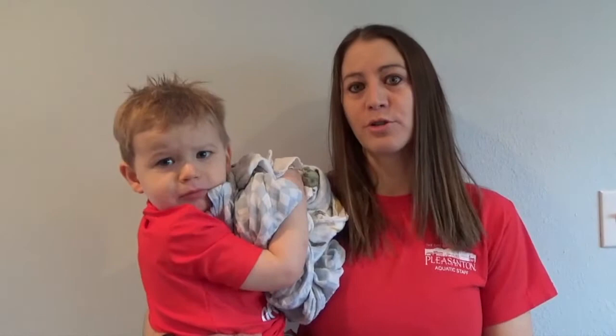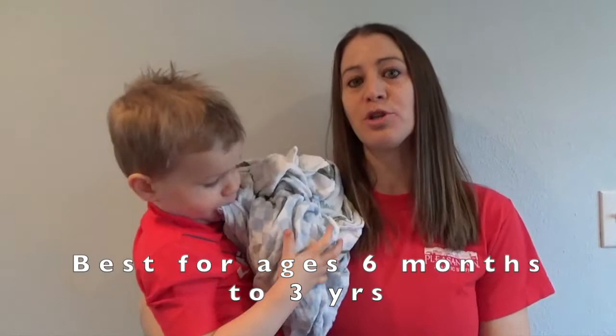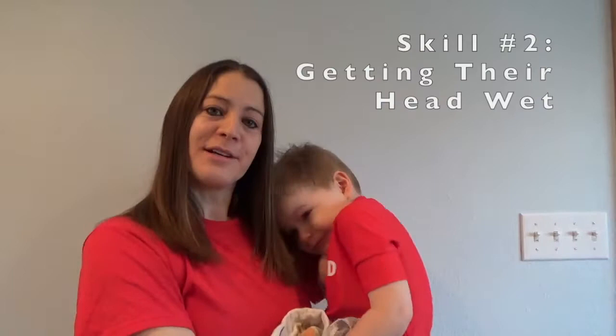Hi, my name is Tracy Newman. I'm the Recreation Supervisor at the Dolores Bankston Aquatic Center. I'm also an American Red Cross water safety instructor and water safety instructor trainer. This is my son Clayton. Clayton is two and a half, and today we are going to be talking about and demonstrating some of the things you can do in a bathtub in order to reinforce some swim lesson skills.